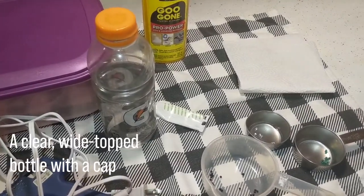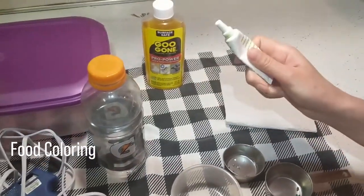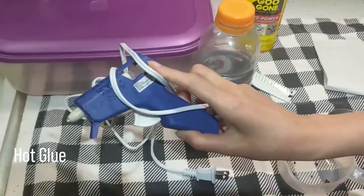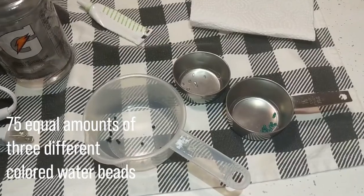Items needed: a clear wide-topped bottle with a cap, food coloring, hot glue, and 75 equal amounts of different colored water beads.